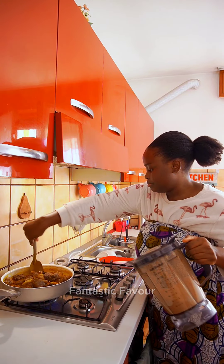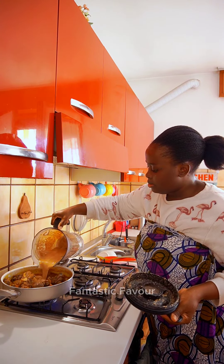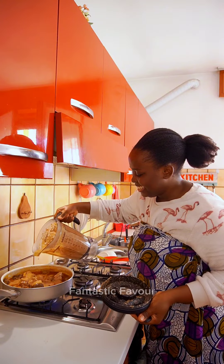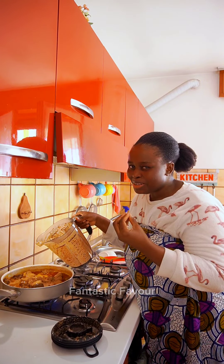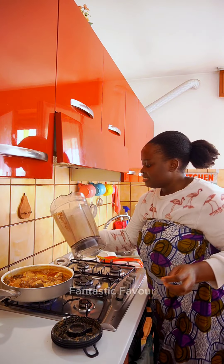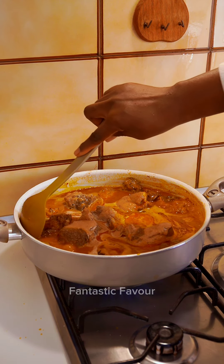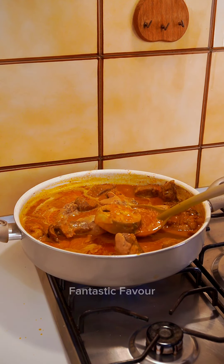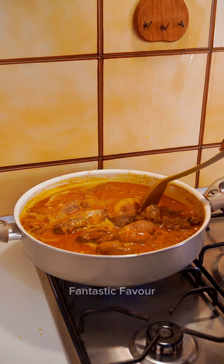I'm going to add the peanuts now. It smells so nice — it's been a long time since I had this soup, I can't even remember how it smells, but the memory is coming back. Be careful so as not to break the fish, or if you're not too sure of your hands, you can take them out and add them back later. I don't mind even if they scatter.